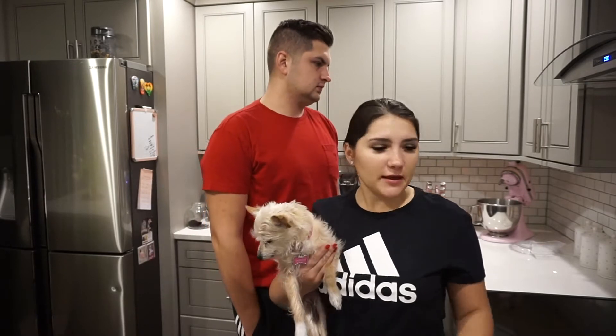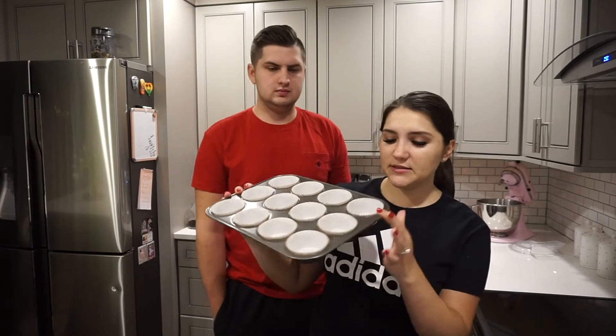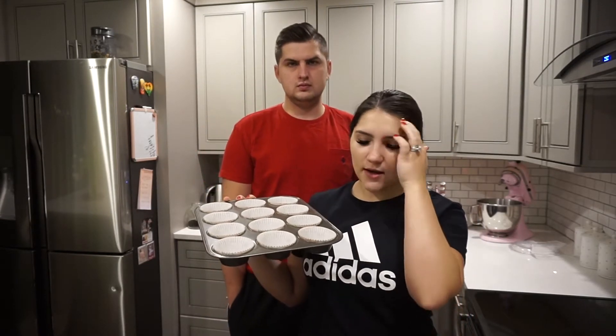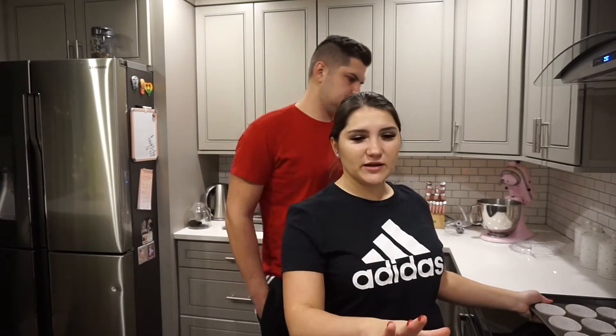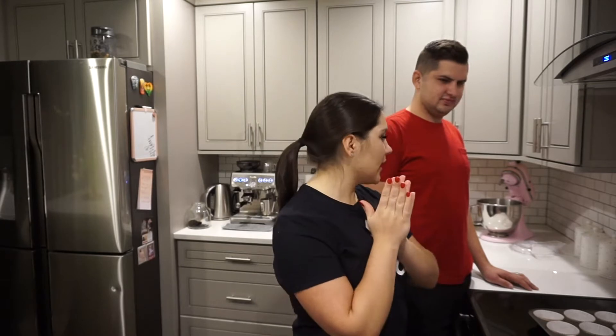So I've made these before. They're really easy, they're really good — a great way to use up bananas, and they don't taste too banana-y. Some people don't like bananas, but these are actually really good. They make about 12. I already have these cupcake tins lined. You don't have to use liners, but it makes cleanup so much easier and they come out cleaner. I have all my ingredients laid out and we are going to start making muffins.